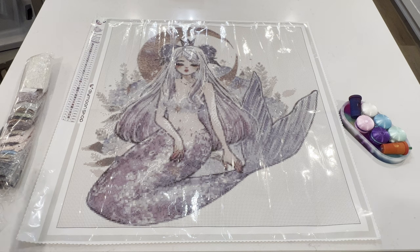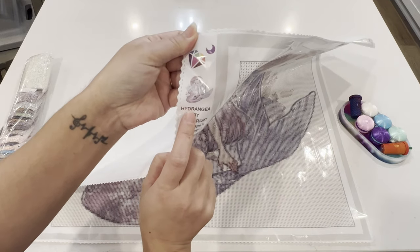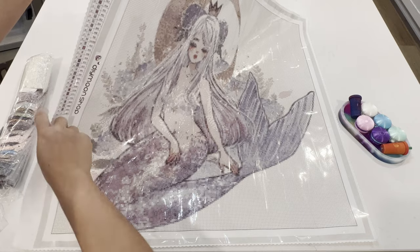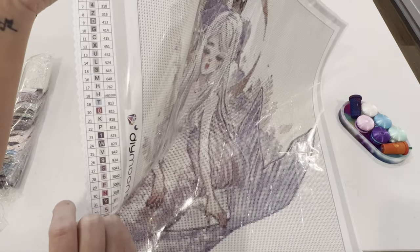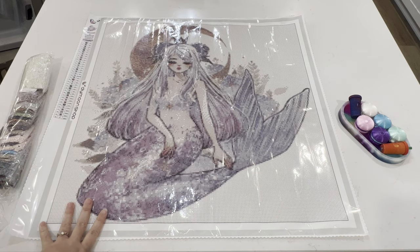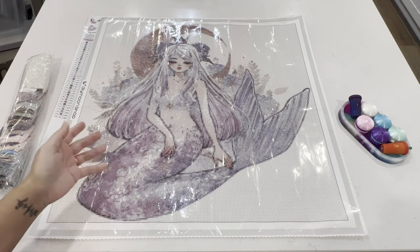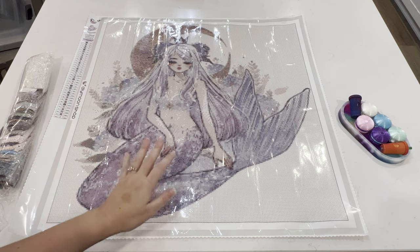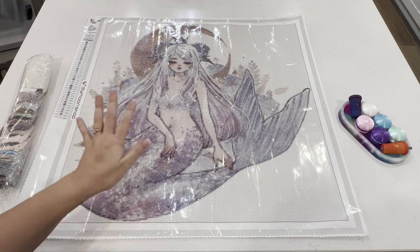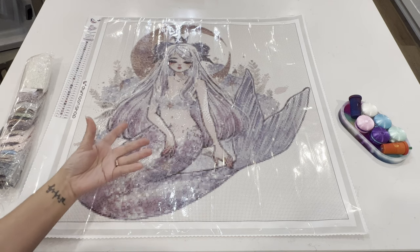I like how it has a cute little green border — not all diamond paintings have borders, so that's cool. We've got the Diamond Moon Shop logo and their insignia, the original photo, and then the legend on the left side only. It's pretty big and easy to read. This diamond painting has 36 colors. Diamond Moon Shop lets you choose the size on some paintings, and you can also choose the type of drills: rounds, squares, or candy drills — which they call crystal drills. I went with rounds.